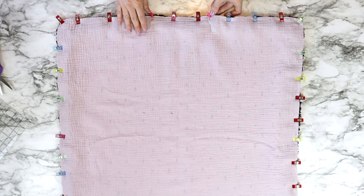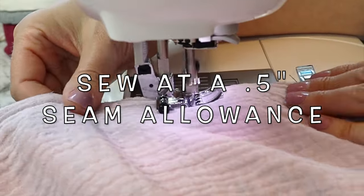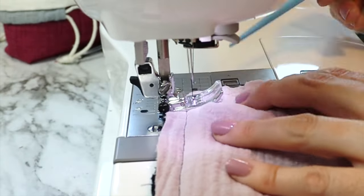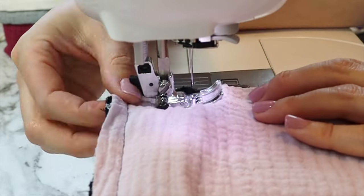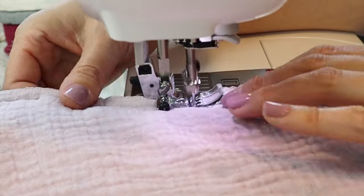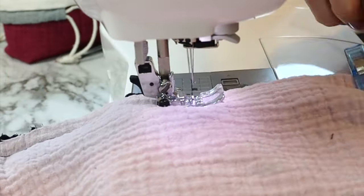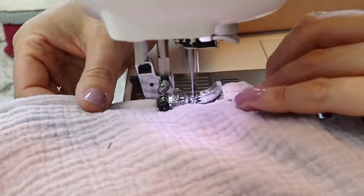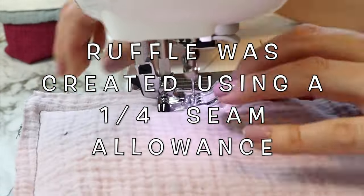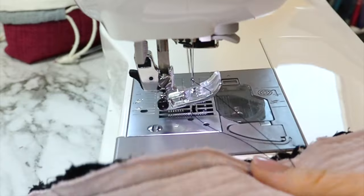Take it to the sewing machine, starting at one pin, and sew all the way around the entire outer edge at a half inch seam allowance, stopping at the next pin to leave that three to four inch opening. If you are doing this without the ruffle, simply lay your two pieces of double-sided gauze together, pin them, leave the same opening, and sew around. I created my ruffle at a quarter inch seam allowance, so that now when I sew across the ruffle, I'm hiding the seam that created it.